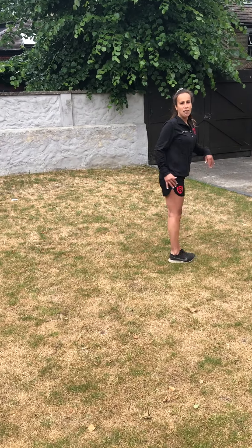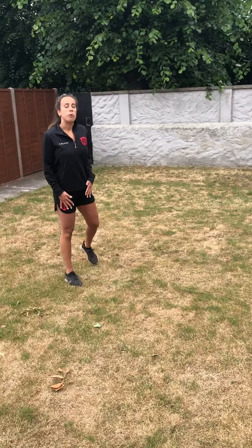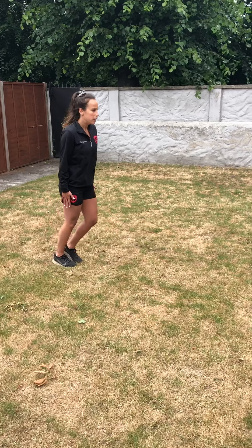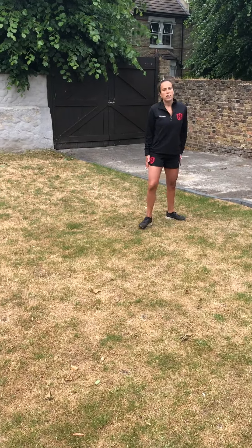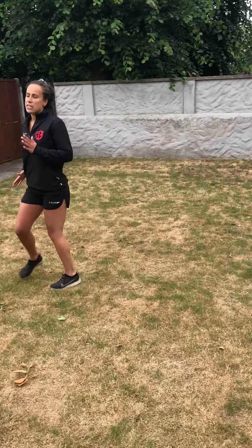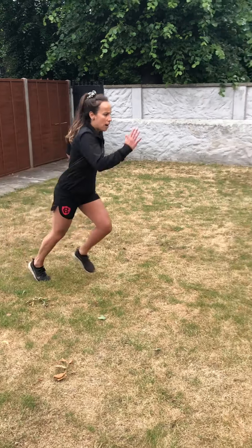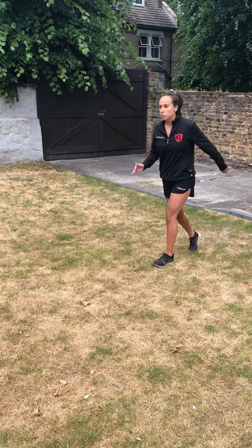Now practice without using your arms — see how that feels. We can still do our knees, but our arms stay straight. As you can see, I haven't got much balance there, so I really do need to use my arms. So get those arms to 90 degrees and really drive them forward.